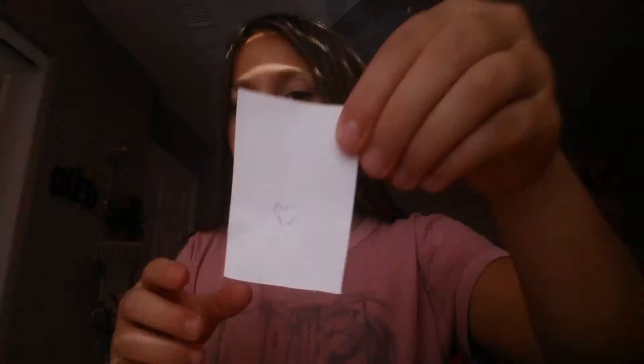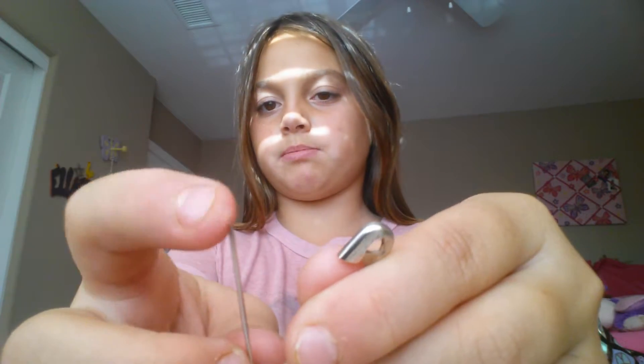Welcome to my channel. Today I'm going to show you pin art. What you're going to need is scissors, paper, and a pointy sharp object. If you're under the age of six, please be careful with scissors or ask a parent to help you.